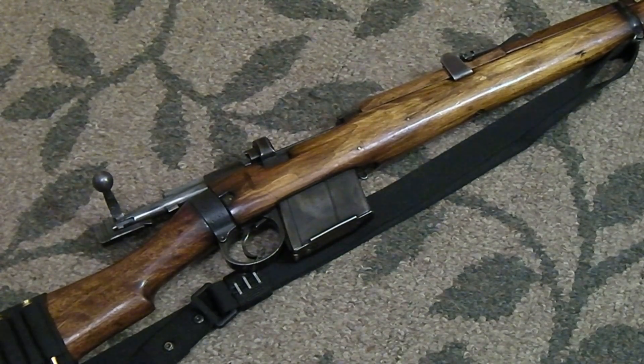Take your time with the stripper clips and just remember you're not going to take a bolt gun, a surplus gun, and do these mag-pull tactical ultra 0.2-second reloads with it. It's just not going to happen.